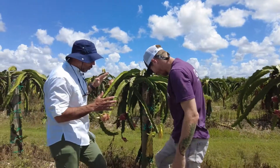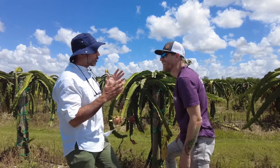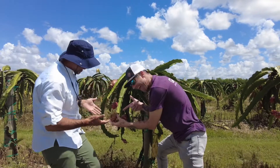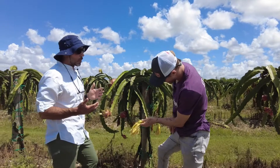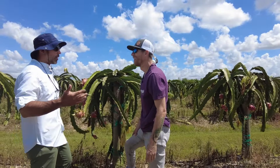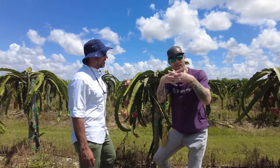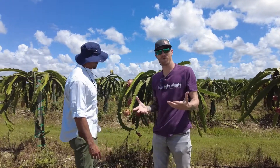Within a year, year and a half, is whenever you're gonna start having your first fruit. But then on year three to four, this plant will go and double its production. So dragon fruits tend to increase their productivity with years, just like most fruits. It looks like multiple spider legs on top of each other, and then these beautiful fruits growing out of it.